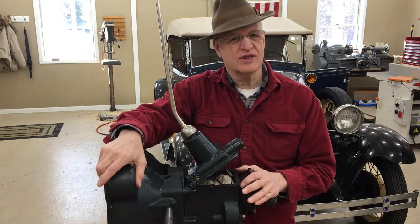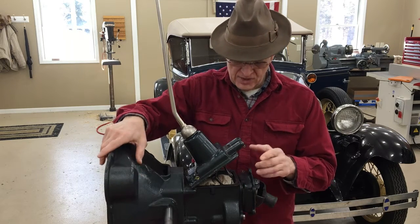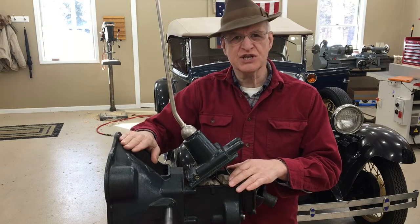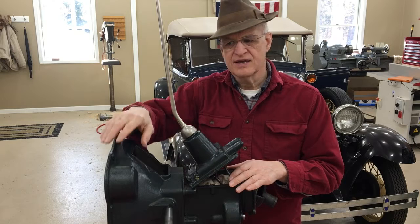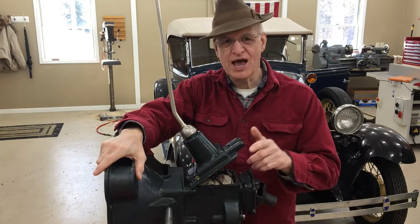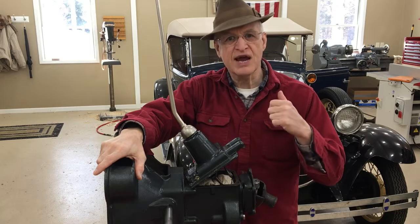Okay, all done with the tower. That's it for this video — that was actually a lot of fun. Next time we will put the transmission in the car, and the tower goes on after the case is in. If you've made it this far, leave me a comment — I appreciate those. Next time we'll put this thing back in the car.